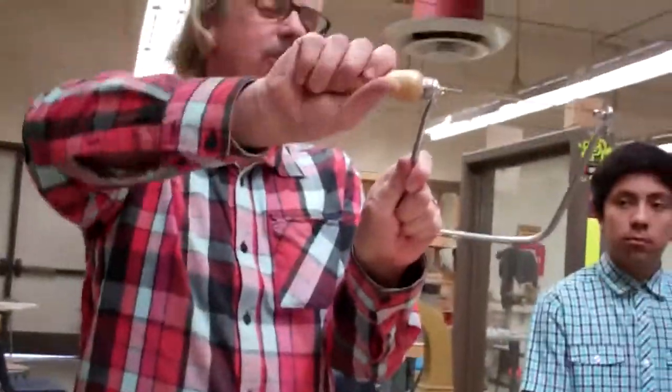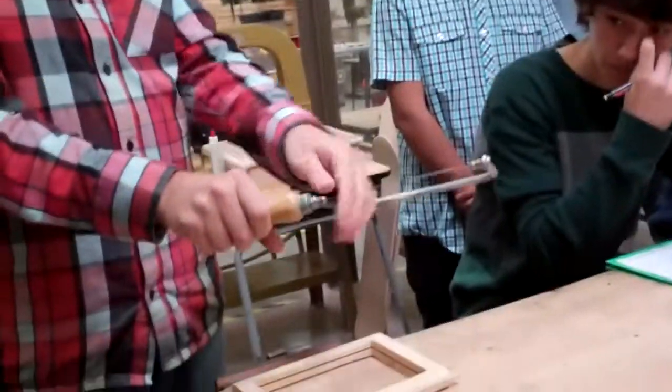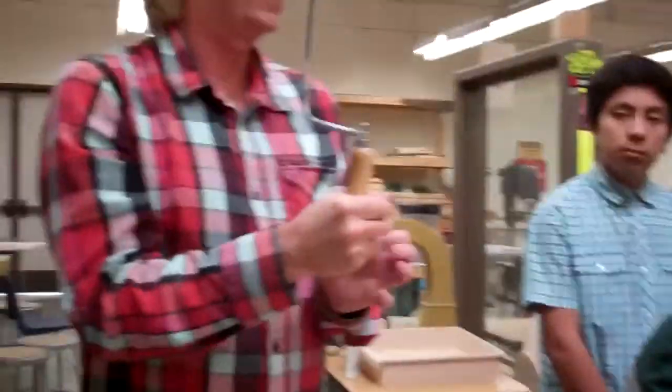A coping saw has a very thin blade. If the handle is loose, bring it to me and I'll tighten it — if you try to tighten it yourself the blade is going to twist around. You want to hold this metal piece to tighten it to the right. If you can't figure that out, bring it to me and I will tighten it for you.